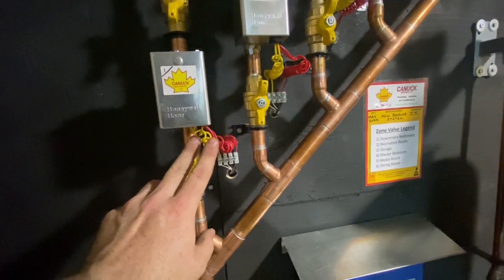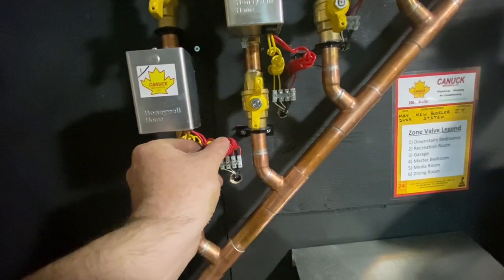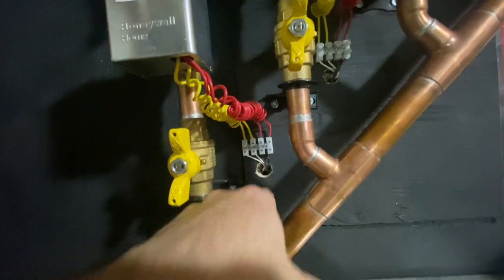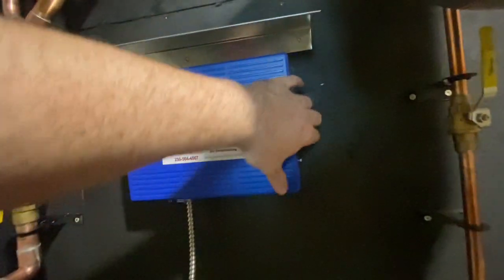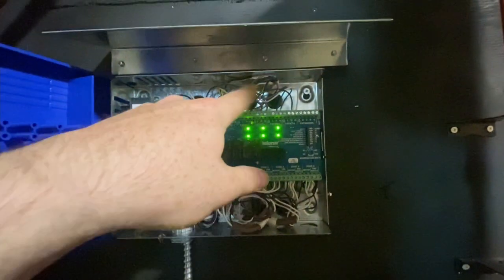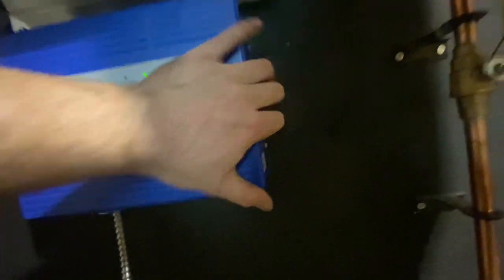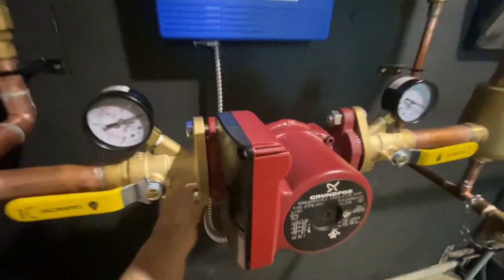We ran the thermostat wires - the zone valve wires, the yellow motor wires, and the red end-switch wires - to this terminal block right here, then put them behind the wall and fed them over into this Tecmar controller, which actually has a six-zone relay. We got all the wires organized and gave it a nice clean look.